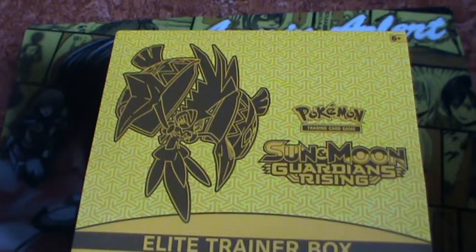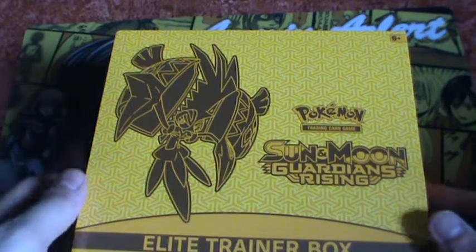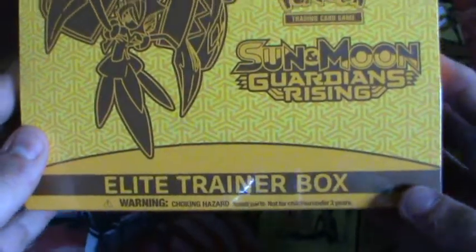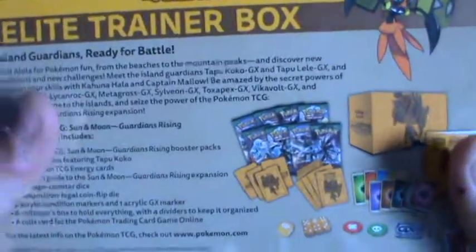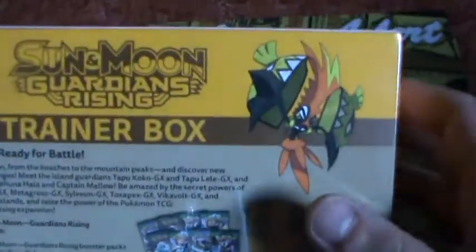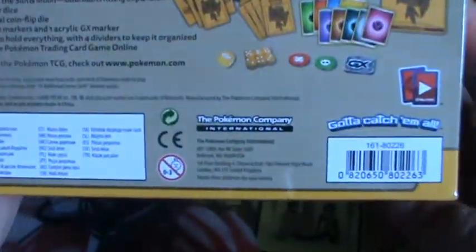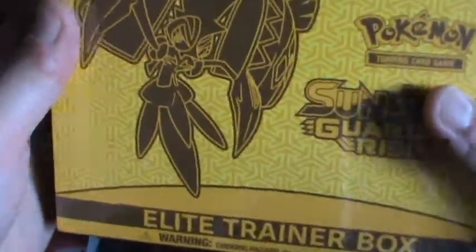Yo, what up Pokefans with PokeCardGame and this is Knicks to Cosplay, welcome to my channel. Today I'm going to open the Sun and Moon Guardians Rising Elite Trainer Box. It's brand new, it has the foil on it. I bought it and this will actually be my first video about opening Pokemon booster packs. I really like the package, the detail, and the background has information. It's looking great.